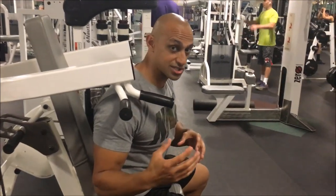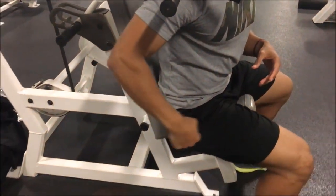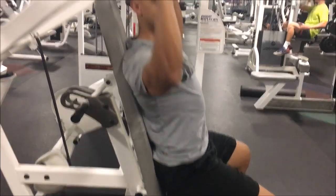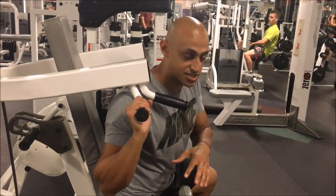You also want to make sure that your butt is firmly in the corner of the seat. You'll see a lot of people picking a weight that's way too heavy for them, and as they're moving up they're pressing through their legs trying to press through — that's the incorrect way to do this exercise.